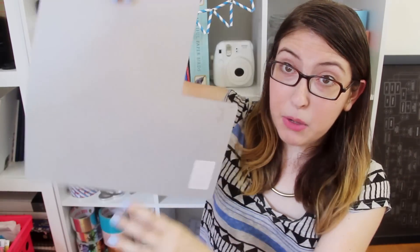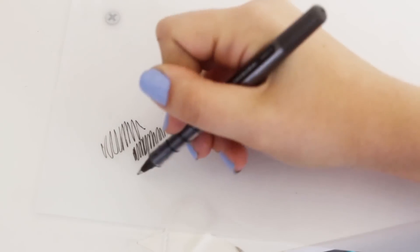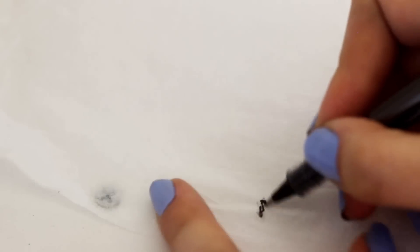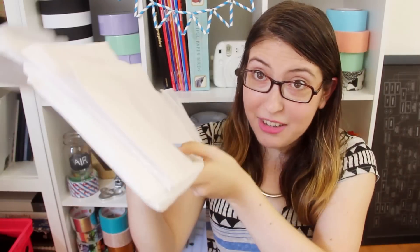Next we've got vellum, which is pretty translucent and kind of plastic-y. It's great for working with pen and ink — the ink just sits on it beautifully. And then the thinnest paper of all is tissue paper, which you generally don't write on because it can rip really easily. It's mainly used for wrapping presents and craft projects. It comes in a ton of colors, and you can usually find it on really good sales right after major holidays. I think this white tissue paper — which isn't even all that I got — I got it for less than a dollar after Christmas.